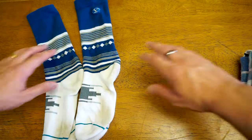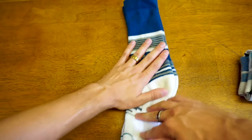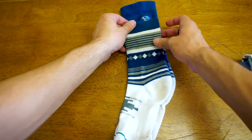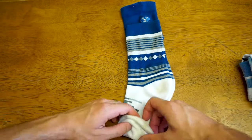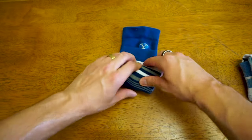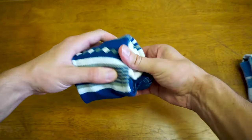Next up we have a rolling method, again without stretching your socks. What you're gonna do is lay them on top of each other like this. With the top sock you're gonna fold the top part of it down underneath itself. Start by rolling the bottom up all the way to the top, and once you get to the top with the flap you have left over, you can pull that around your sock just like so.